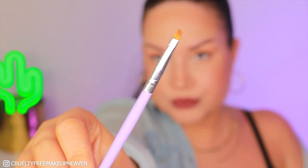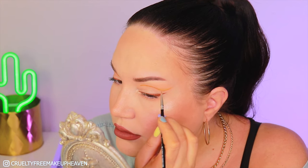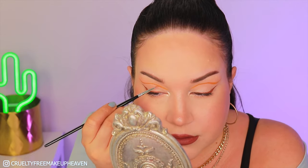Then with a brush with nothing on it, only a little bit of water, I'm going to clean up a few of the mistakes I made, because guys, I'm not a pro at this. Then I'm going in with a similar brush and the first orangey shade again, just doing some finishing touches.